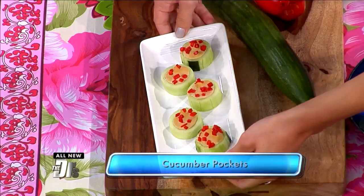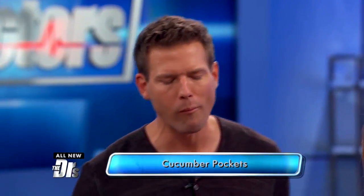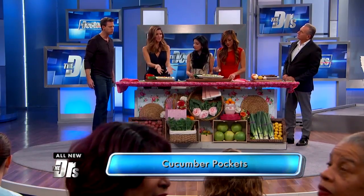These cucumber hummus little delicious thingies here. It's so easy — you just cut out the cucumber, pop in the hummus. And when you're doing a little dinner party, this is such a great healthy appetizer and it's super simple and it looks fancy. Yummy.